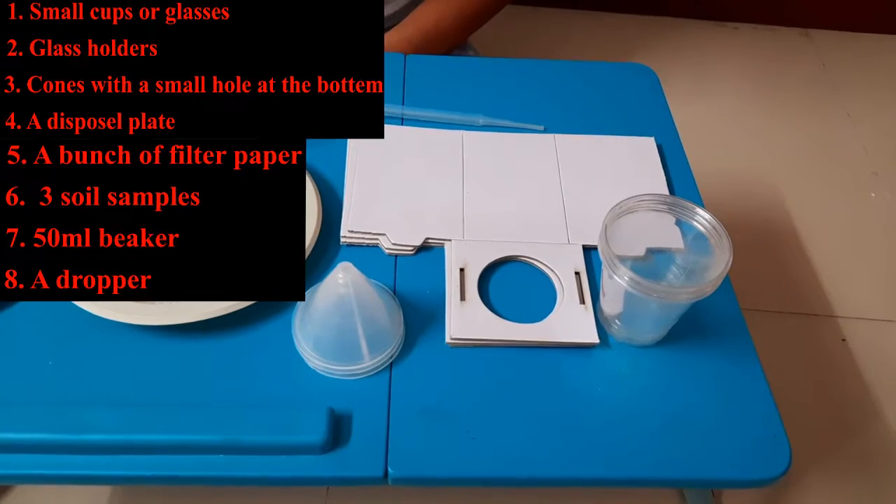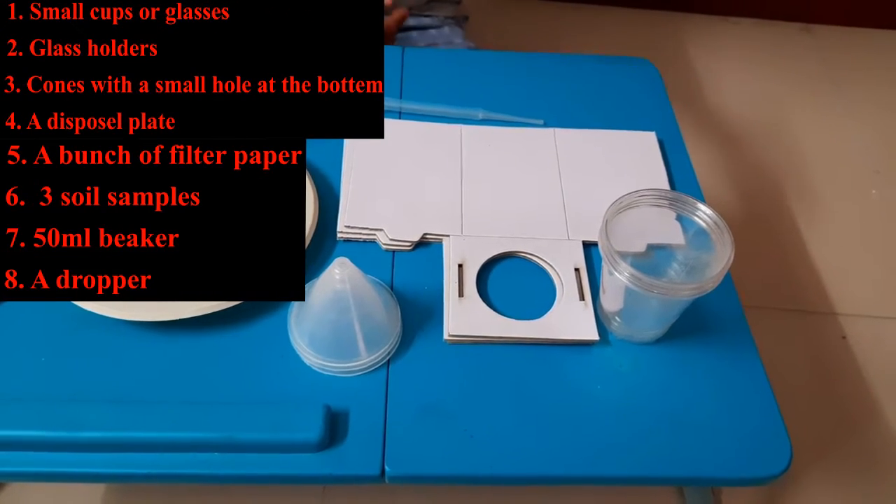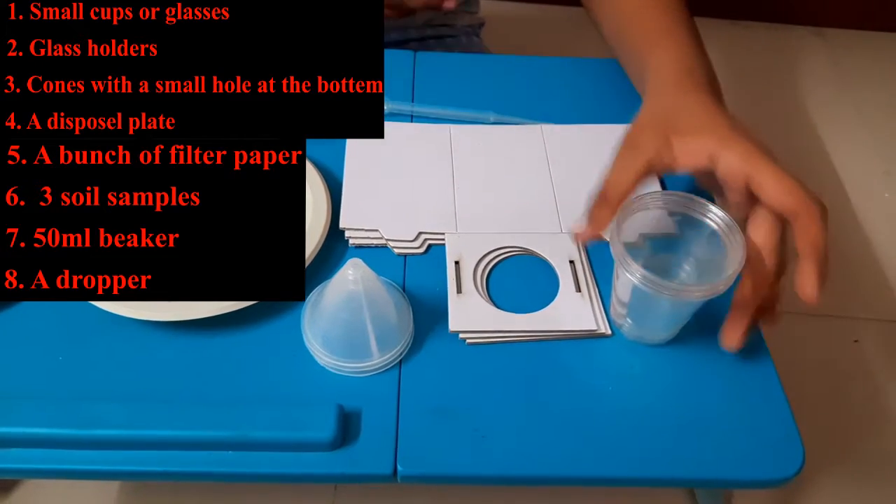Hello everybody, welcome to Science World. Today I'm going to show you how to make a simple soil properties experiment or activity. So let's get right into it. Here are the materials. First you are going to need some three small glasses.